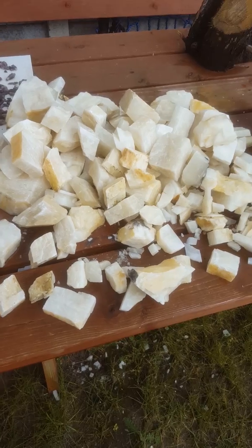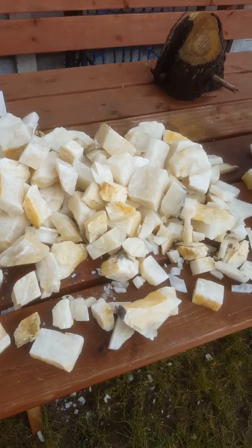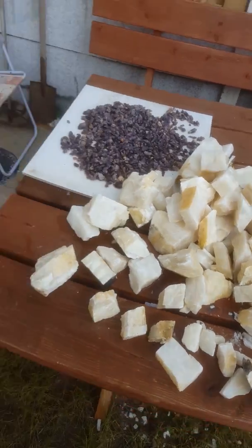Now that you know why it's done, I'm going to show you how it's done. Enjoy! So what I'm doing now is I'm going to put calcite into acid. This is the acid.